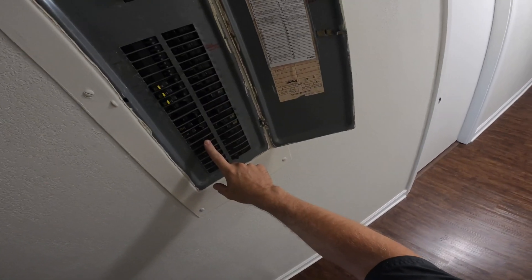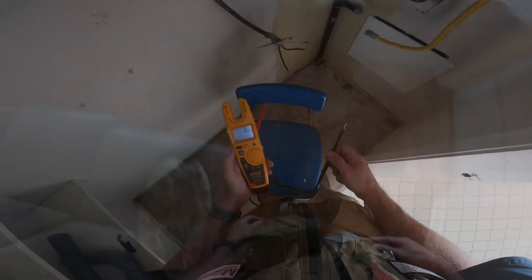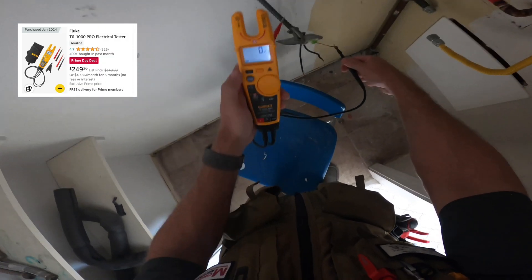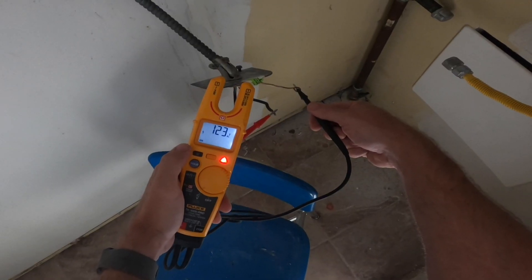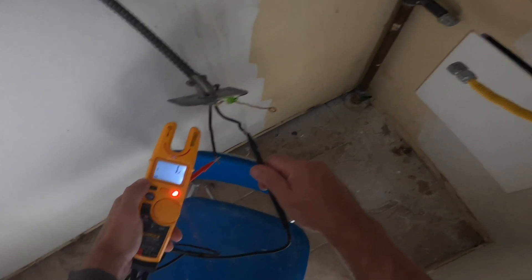I'm going to go ahead and turn on the breaker — the plumbers already had it turned off where they disconnected the wiring. Then I'm just going to test it and check voltage. This is mostly for you guys; I already knew it was going to be 240. So checking it: one leg is 120, the other leg is 120, and both of them together is going to be 240.